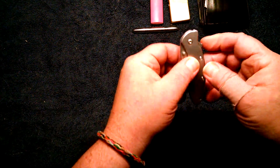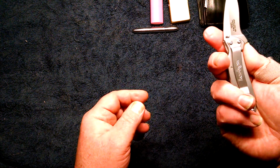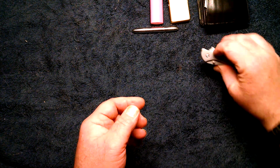Of course, you saw this in the last video. This is the Kershaw 1620FL Ken Onion. It's a great knife — very, very handy, very light. I like it a lot.